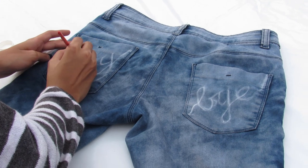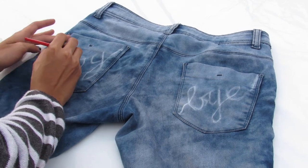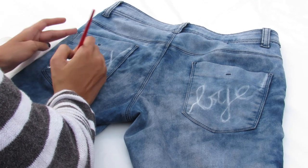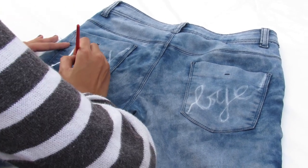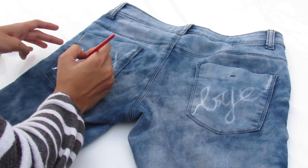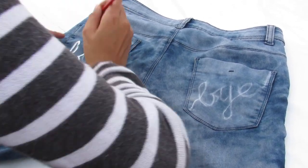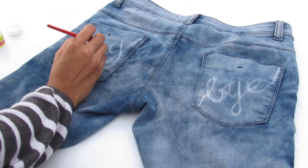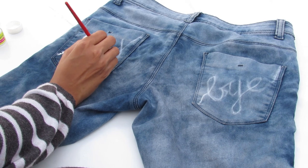If your jeans are dark colored like black, choose white or any other light color you prefer. If your jeans are light colored like sky blue, choose black — you can even go for red or any other color. My jeans are between light blue and dark blue so I chose white.